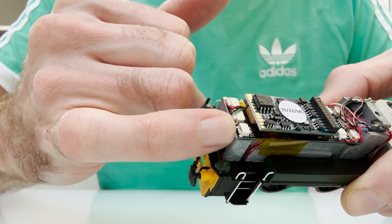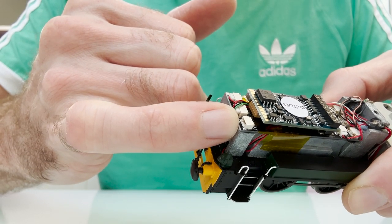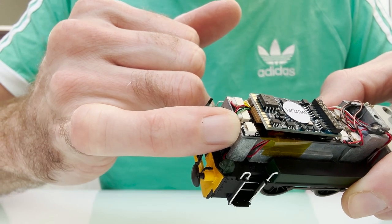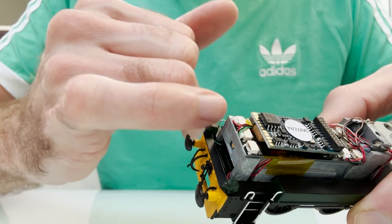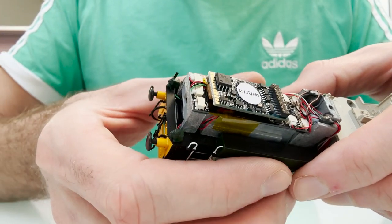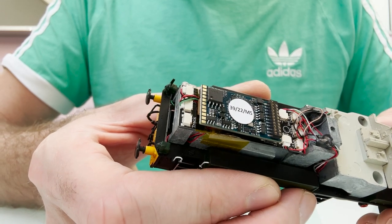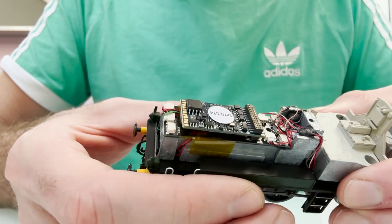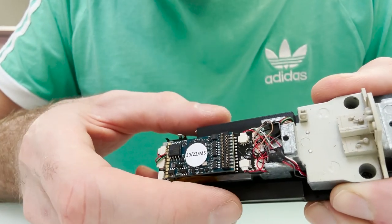That side is actually for the track feeds, so when it's plugged in there it just connects it to all the other track feeds. Obviously if it's connected to the track feeds it's going to be on all the time because you've got no control over it with the decoder. So the first thing to do is just move it from there to there. I'll put some photos up at the end to show you the sockets a bit clearer as well.